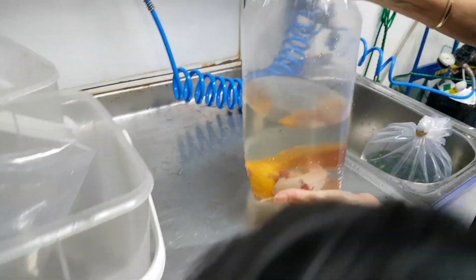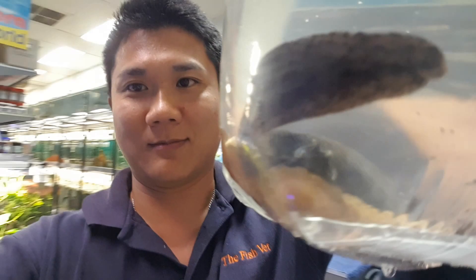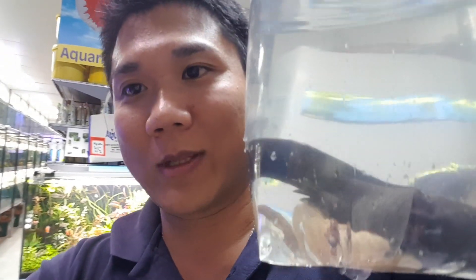We've got our axolotls pumped up with some oxygen for the trip home, and we're just going to get a box to put them in so that they don't stress out from being suspended in air. It can probably freak them out a little bit, so we're going to put them down gently and put them in a box for the travel home.